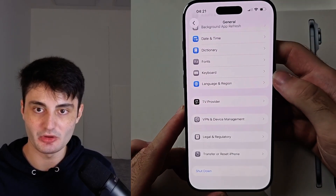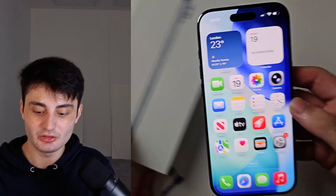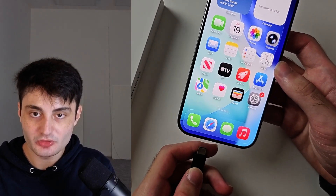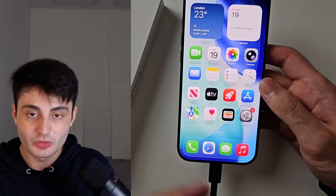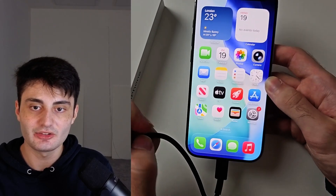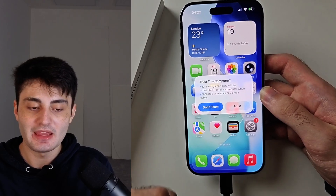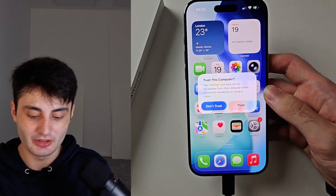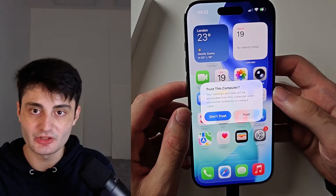If your touchscreen is not working, you can't use those two solutions. To turn off iPhone Air in this case, connect the phone to a computer — a Windows or Mac computer. If you connect it to a charging brick this step won't work. We're going to do a key combination — I'll show it first and then we'll do it.